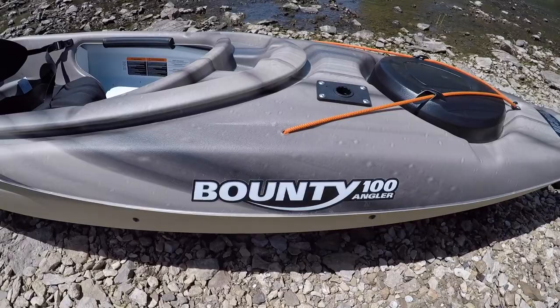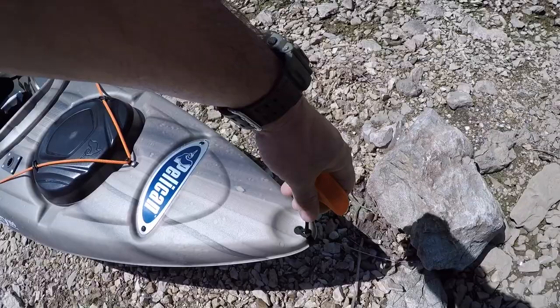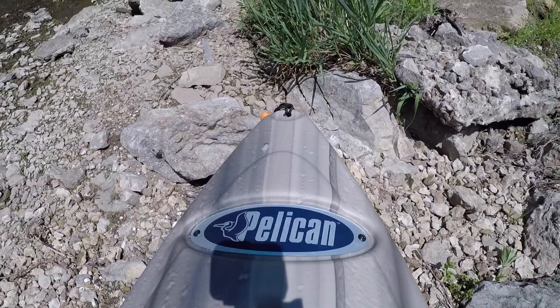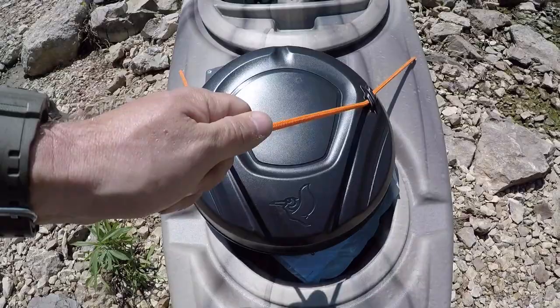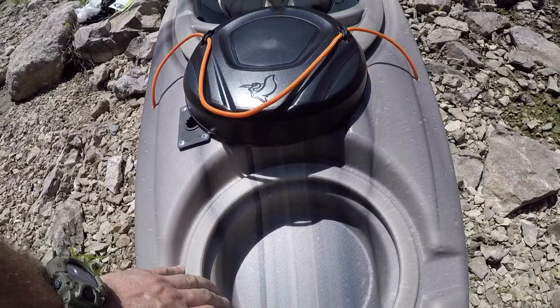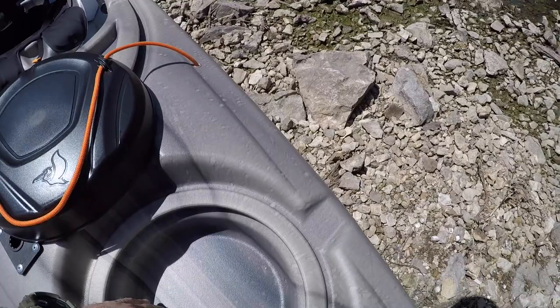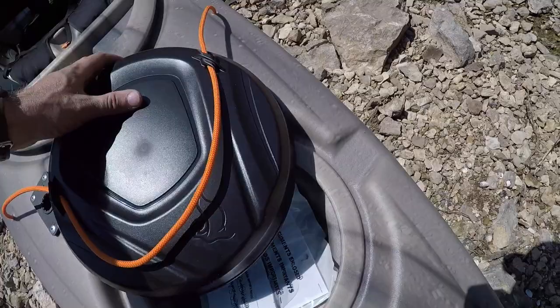This is a Pelican Bounty 100 Angler. Starting at the front, it's got these nice little pull handles if you need to drag it. It's got the nice Pelican emblem right there. It's got a little storage area up here with nice rope cordage to keep it tight. This is also a 10-foot kayak. I could put my phone, wallet, whatever in a small dry box case and put it in here and cover it up.